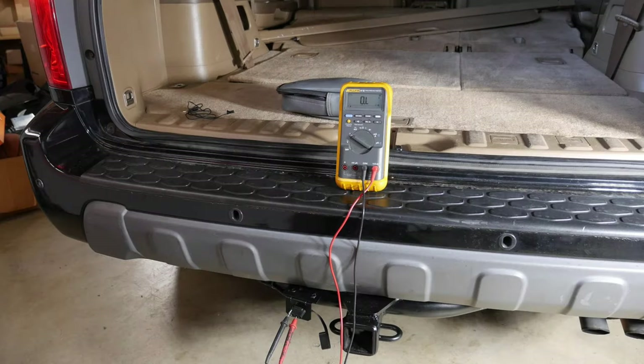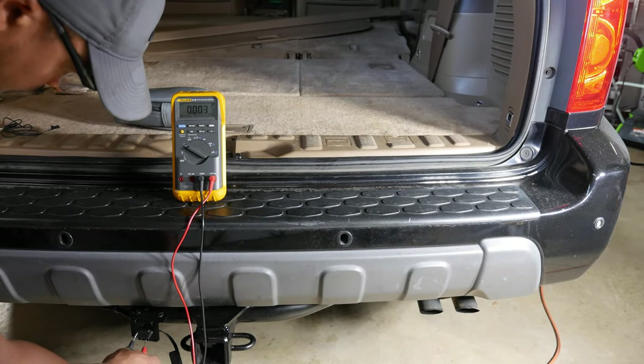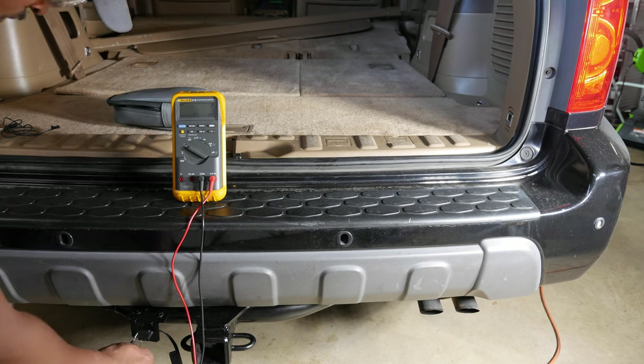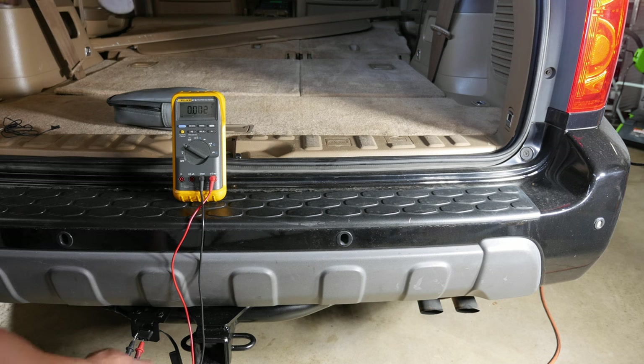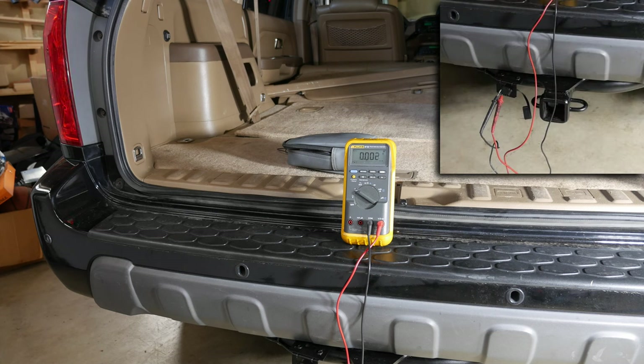Before declaring this job done, I tested the wiring. I have the black probe from my multimeter in the ground port on the left, then I put the red probe in the third port from the left and turn on the left turn signal — the voltage is around 11 volts when the signal is lit. I repeated this test for the right turn signal, placing the red probe in the fourth port from the left, again around 11 volts when the signal was lit. For the last test, I turned on the marker lights — one click on the stalk for the headlights — with the red probe in the second port from the left, and I got a steady 11 volts.